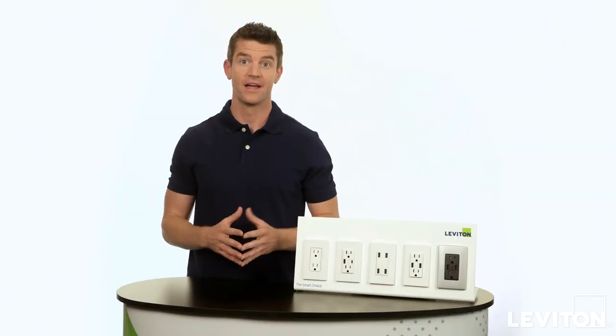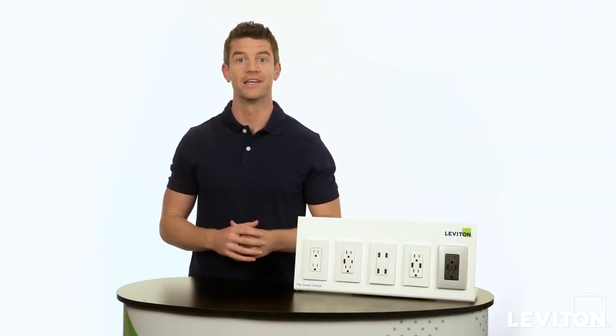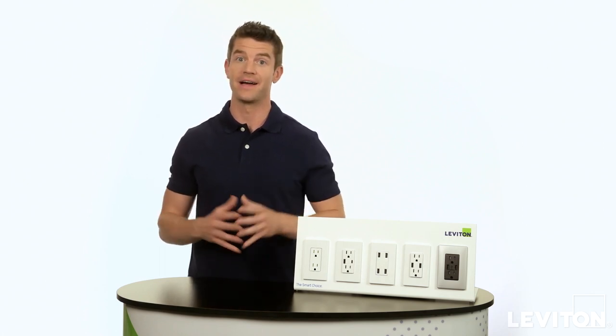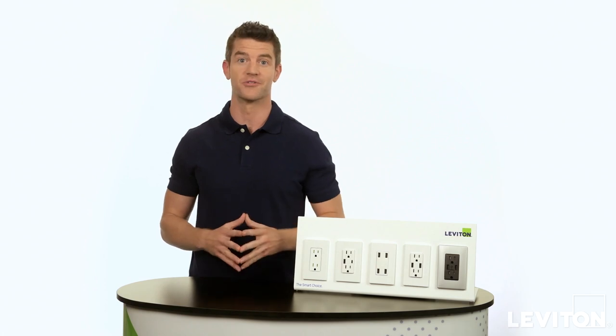Leviton USB charger devices come in various models, so you can choose the USB that's right for you. And they all feature smart chip technology, which recognizes the charging requirements of the connected device and optimizes the output for faster and smarter charging.